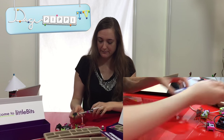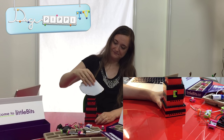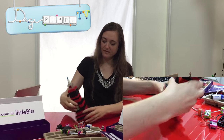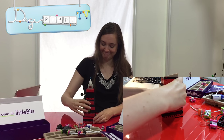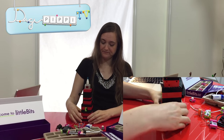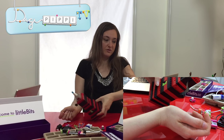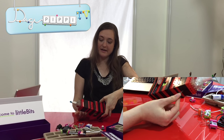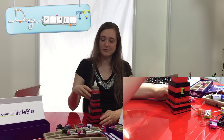Hvad har jeg så brugt den til? Udover vores lille lammaskine her, der har jeg lavet en lampe. Jeg tager lige lampeskærmen af. Den her lampe er jo lavet af Lego, som det kan ses. Og nederst er der strømforsyningen. Og så kan jeg skille den ad nemt. Inde i er der et kæmpe maskineri. Og i slutningen er der sådan en her. Og når jeg tænder den, så tænder den. Jeg har lavet et fyrtårn! Du kan også lave en lommelygte, men det var fyrtårnet, jeg havde lyst til.